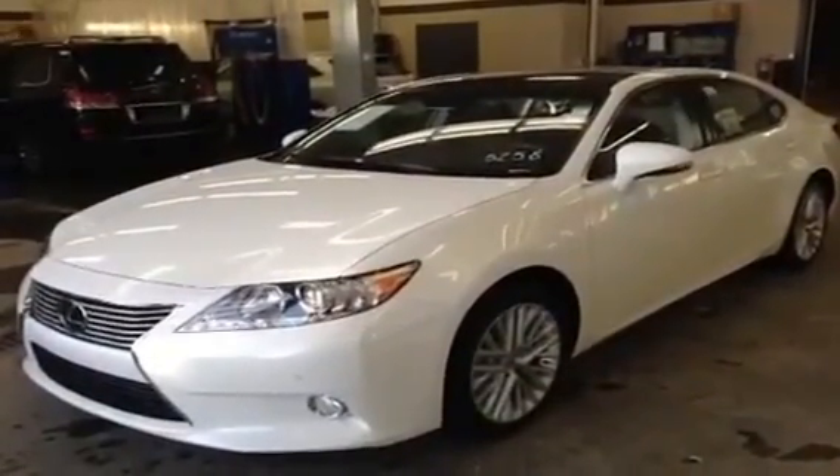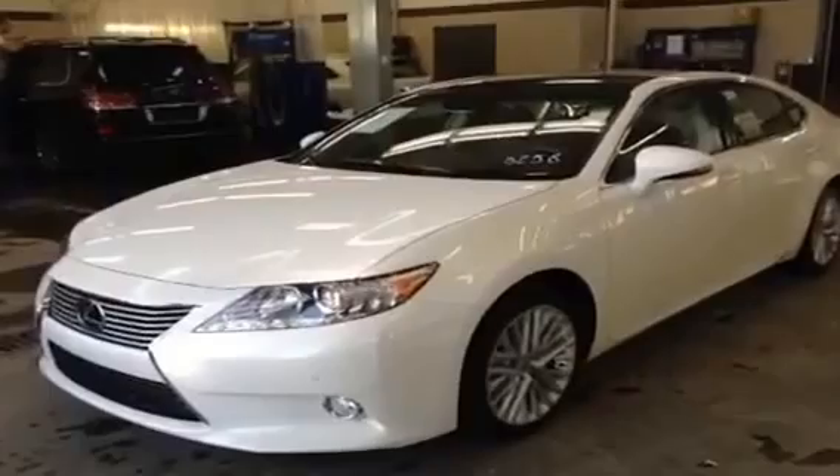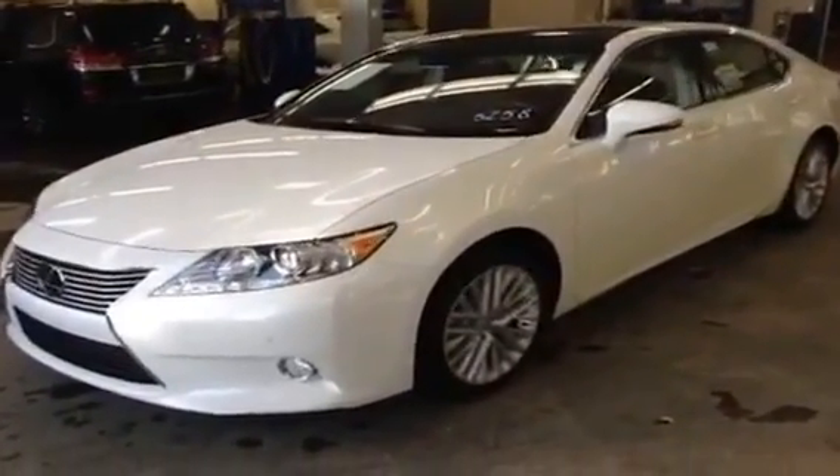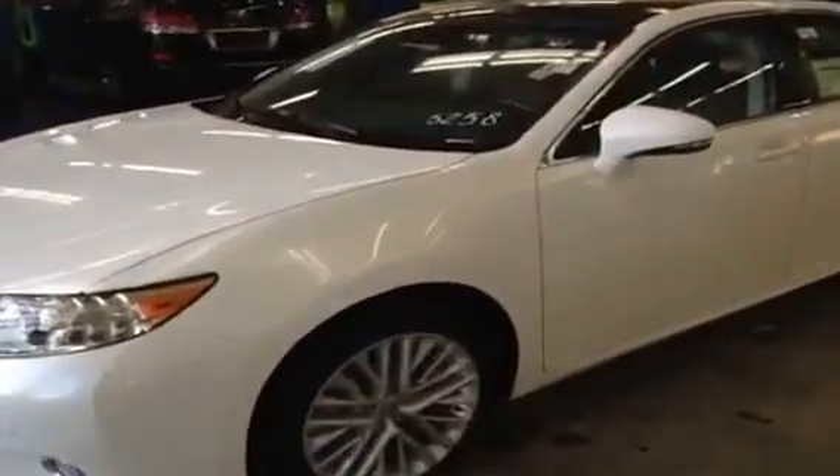You have the power seat, the heated and cooling front seats, the leather, navigation, and backup camera. There's just a whole ton of stuff that we're going to go over a good amount of in this video.